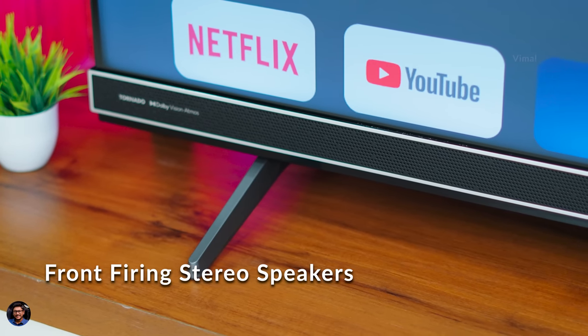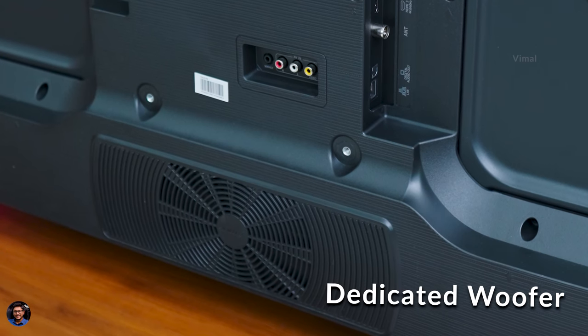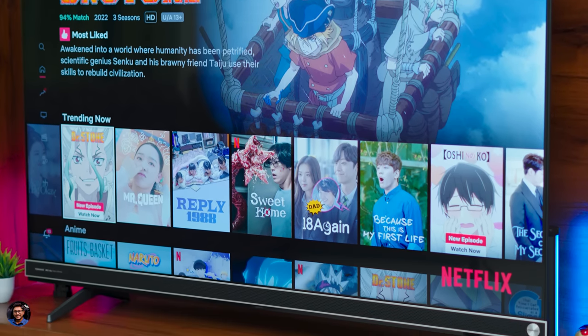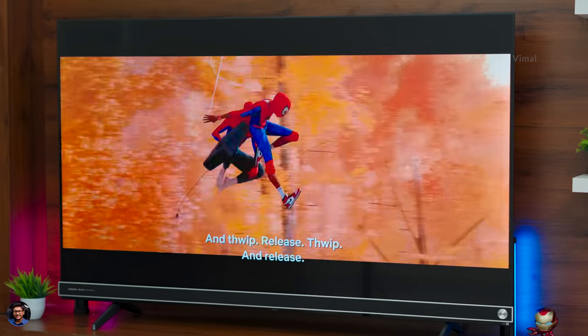Coming to the audio part — audio is special here. You're getting front-firing speakers powered by JBL, basically a 2.1 channel setup: two front-firing speakers just below the panel and a dedicated subwoofer at the back, producing up to 61 watts of output. Audio quality was really awesome — no exaggeration. There's good detail, dialogues were clearly audible, and the sound stage was decent. The woofer at the back gives the overall sound a nice warm and mellow feel with a bit of bass. It felt like using a dedicated soundbar, and honestly you don't need an external soundbar with this setup — it's more than enough for home use unless you're going for a dedicated 5.1 home theater system.